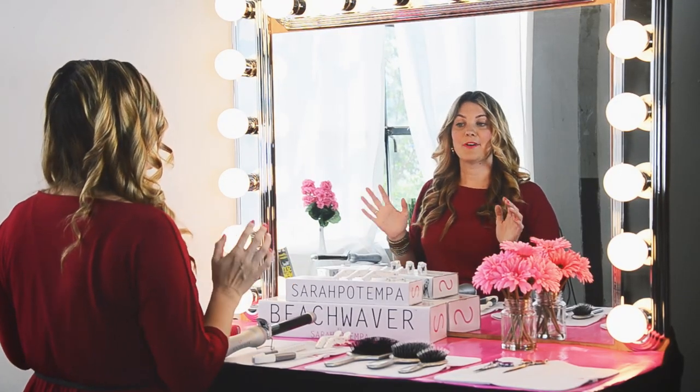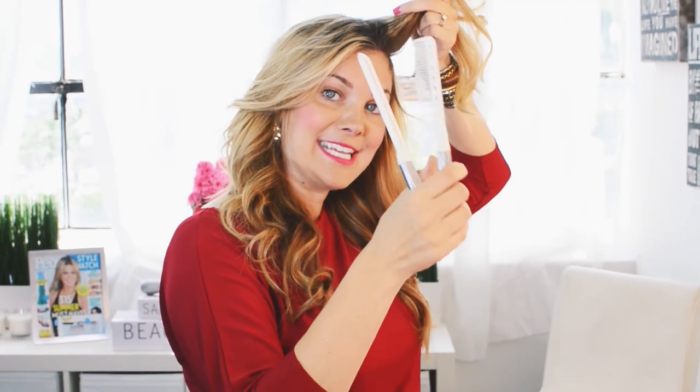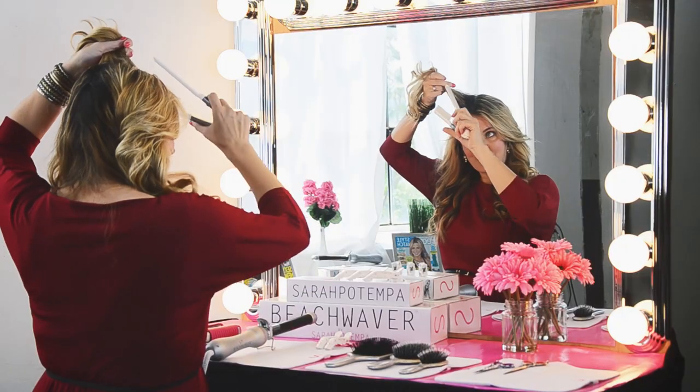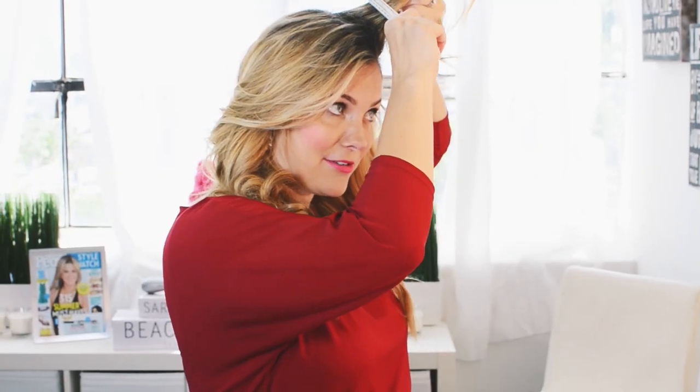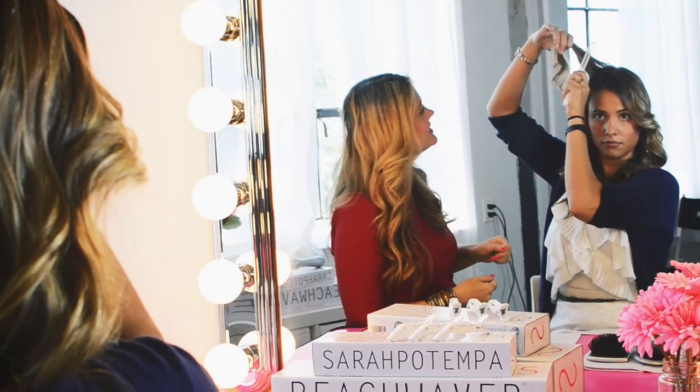After you've curled the left and right side and allowed it some time to cool, the final step is to run your fingers through it. Then we're going to add a little bit of volume with the prep-it comb — it's really cool because it adds a lot of volume and teases as it closes. I go right in at the root, close it, and lock it down. It's a great way to tease without going up and down and destroying the hair — it gives a ton of volume in a healthy way. And that's it, that's the 10-minute beach wave.